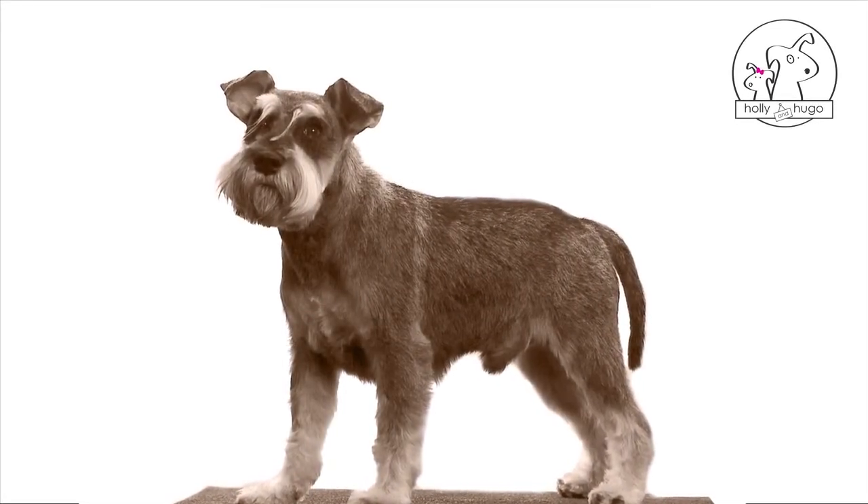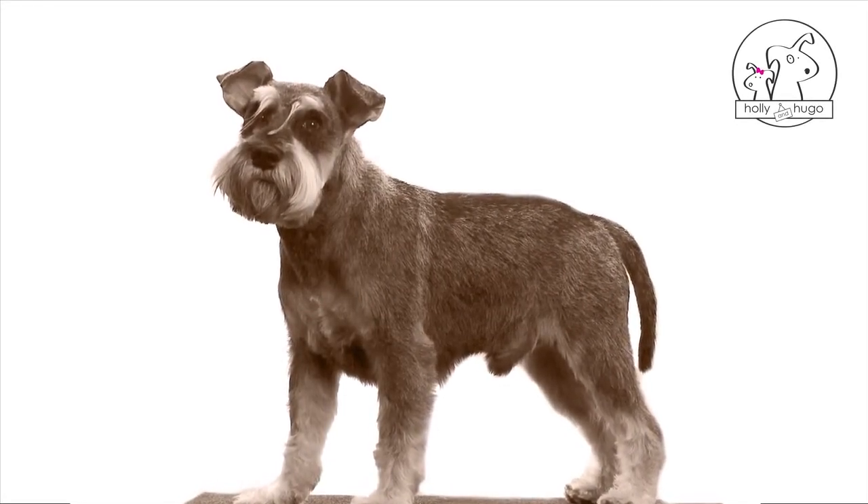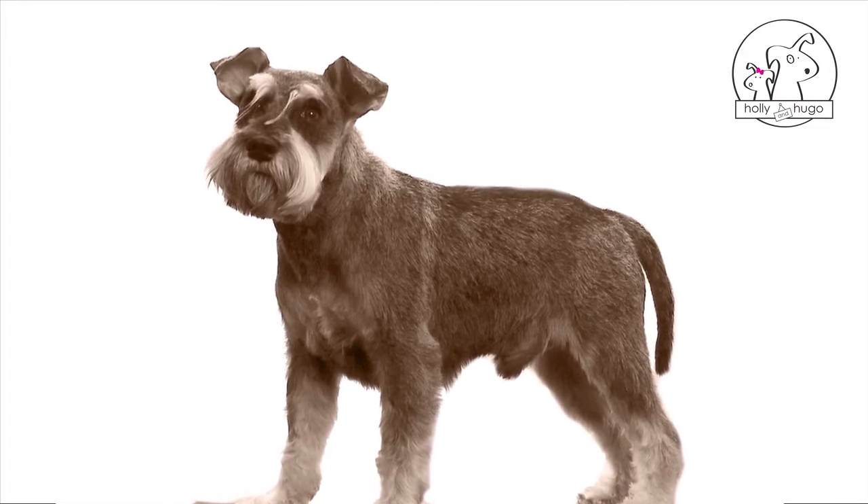The Schnauzer is a dog with a very particular appearance. It has a long beard, bushy eyebrows, and long hair on the feet.